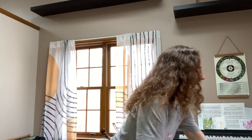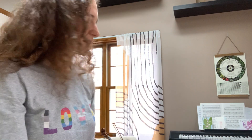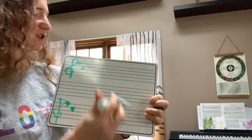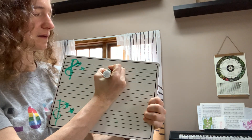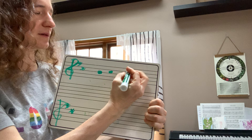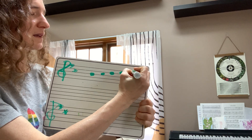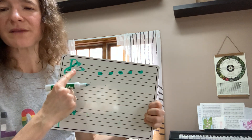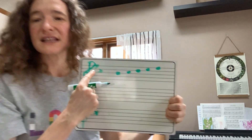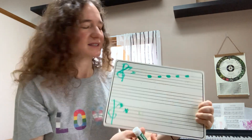Another thing we can look at is improvising with some more notes in this song. I'd love for us to try out these notes: B, C sharp, D, E, and on the E string, F sharp. We know it's a sharp because we have the key signature D major here, which of course has all F sharps and C sharps.